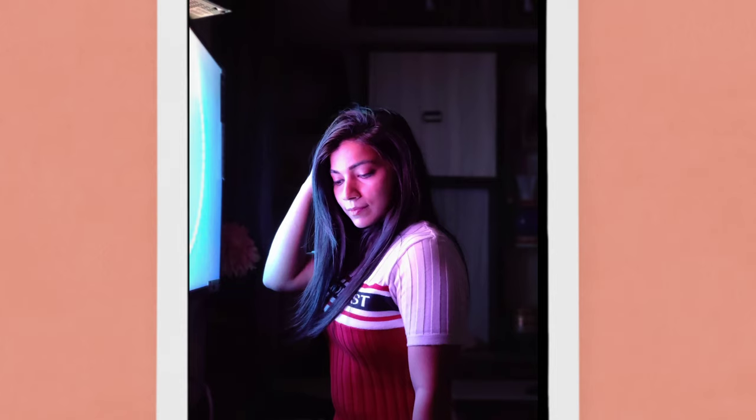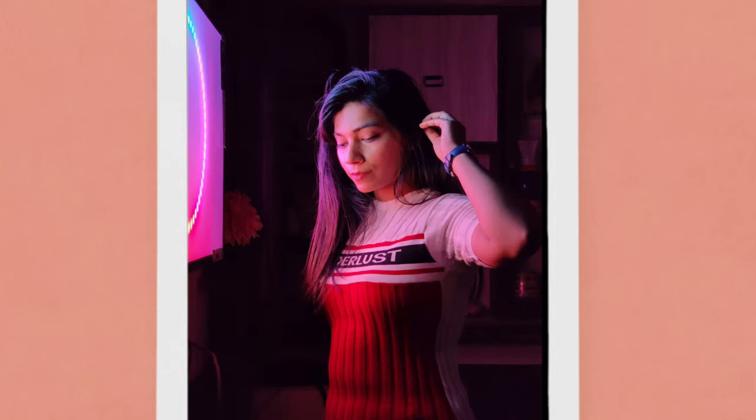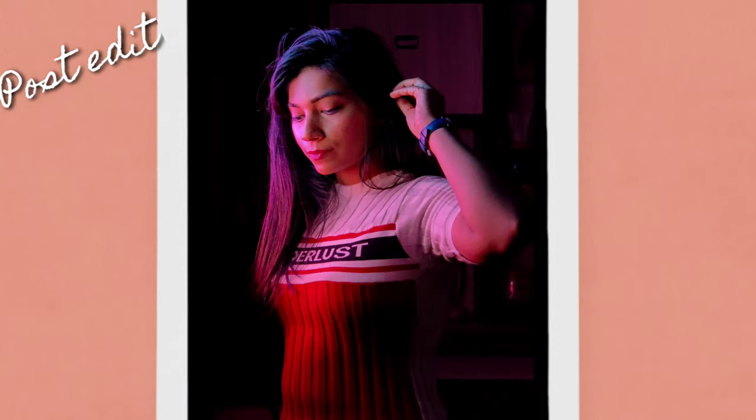I edited this pic and it has turned out so good. I'm so happy with this picture — this is one of the best pictures I've ever clicked on my own. Do try it at home and let me know. Thank you so much for watching this video. I hope you enjoyed it and will recreate any of these ideas. If you do, don't forget to tag me on my Instagram — the ID will be in the description box.